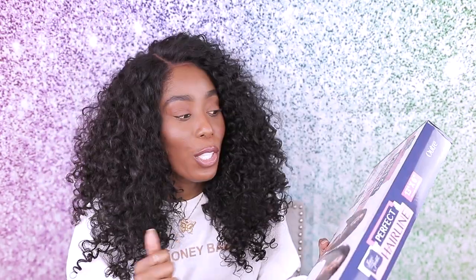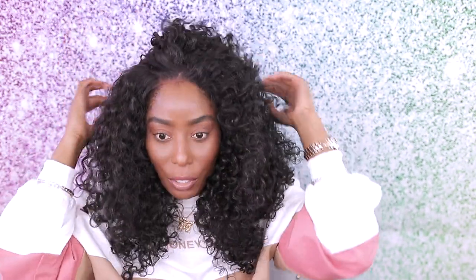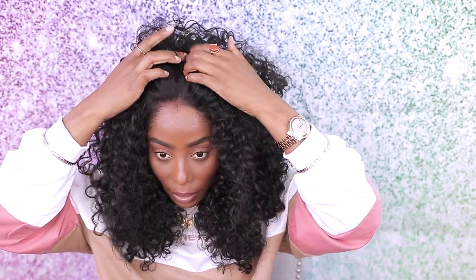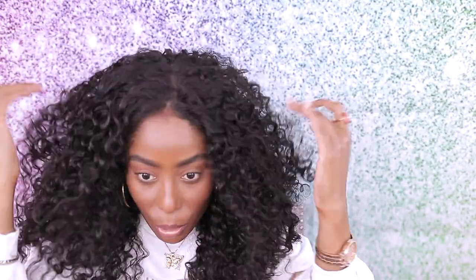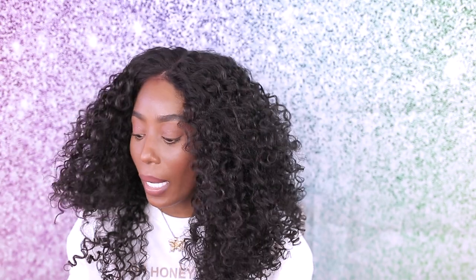We're going to try out the center part to see how it looks. It does tangle a little bit when you're separating the hair, but that's okay. You get a lot of parting space — see right there, you get a lot of space to work with. It goes all the way down there! I'm impressed. For those of you who always ask if the parting space goes all the way back — it does. Look how beautiful this wig is.